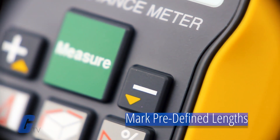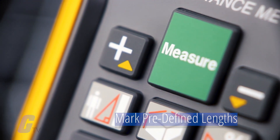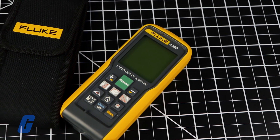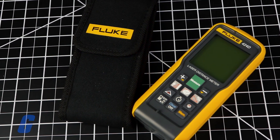Specific distances can be set on the meter to mark off predefined measurement lengths. No matter the task, the power of the 424D laser distance meter will make it feel like you have the efficiency of two people all by yourself.